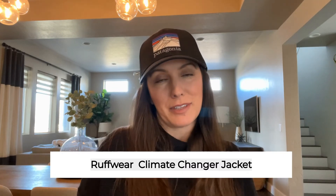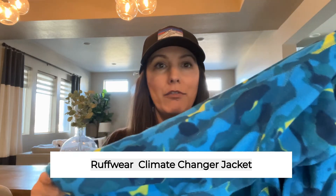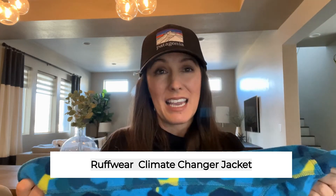The last item is the Ruffwear fleece dog jacket. This one is really perfect for a cold day when it's not wet. It's a little more difficult to get on than the Quincy jacket — you have to have them step into the two leg holes on the bottom of the fleece, then pull it over the rest and zip it down the side.